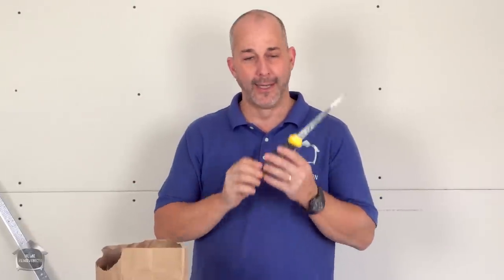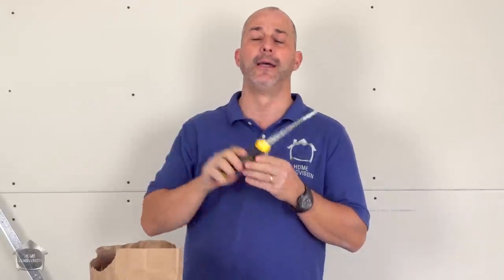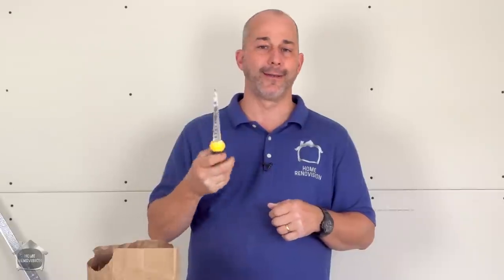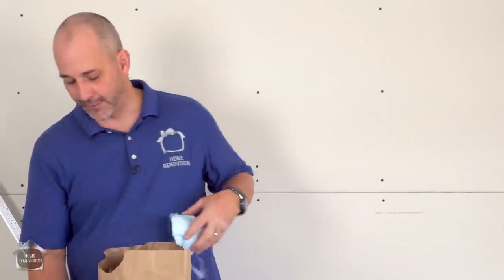In the category of tools you must own is a drywall knife. If you don't have the most professional tools, this will at least give you the ability to cut all the holes, rectangles, big angles, and inside and outside corners so you can install your drywall. This blade has a lot of teeth going in two different directions so there's low friction — speed is the secret to using it, not how hard you're pushing.